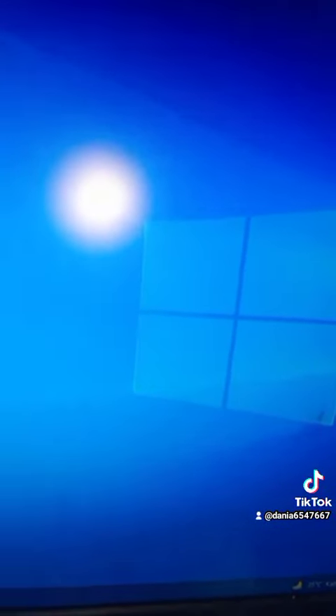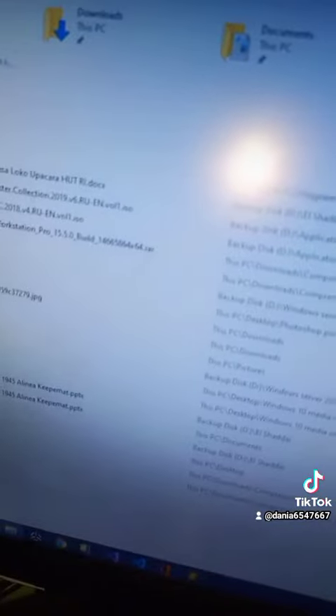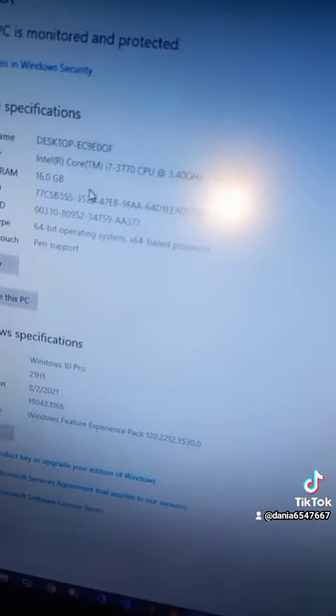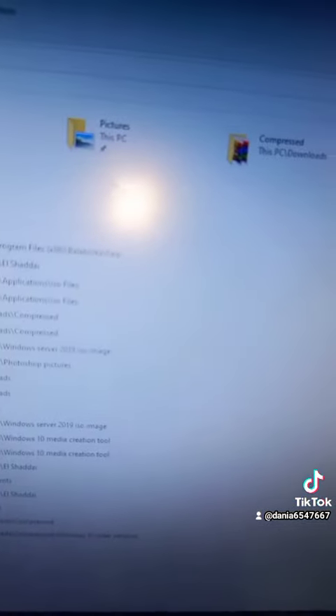Alrighty, successfully upgraded. There we go — now 16. It says before it was 8, but now it's 16. Successfully upgraded.